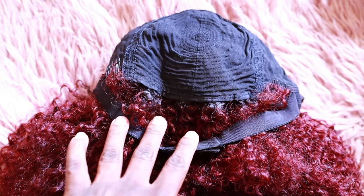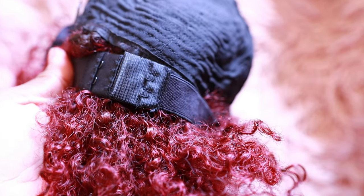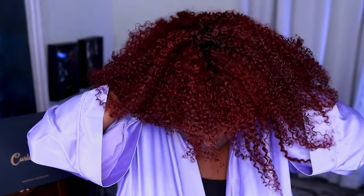Just a couple of things to note on this unit: it is a full cap wig, no lace to cut. You do have a couple of combs in the unit — three to be exact — and then you have the adjustable strap and of course the elastic band sewn into the cap. So we're going to go ahead and plop her on. She is fluffed to all of her glory — oh my god, hallelujah!